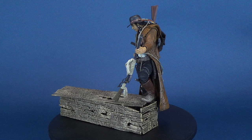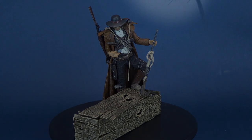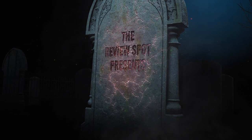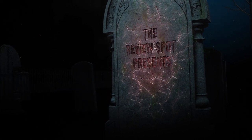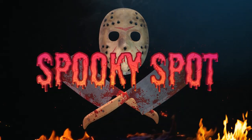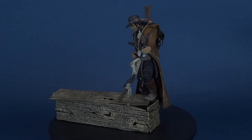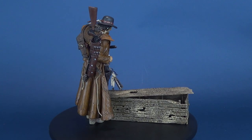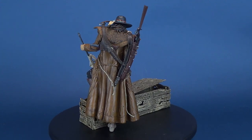Today we're gonna be looking at the McFarlane Monster Series 3 The Six Faces of Madness: Billy the Kid. One of the most noted killers of the American Wild West, Billy the Kid is described as both a cold-blooded murderer and a modern-day Robin Hood. Billy was at the epicenter of the New Mexico-based Cattle Wars and saw a lifetime of gunfighting and death before his own demise at age 22.